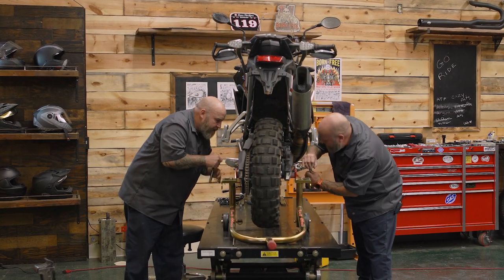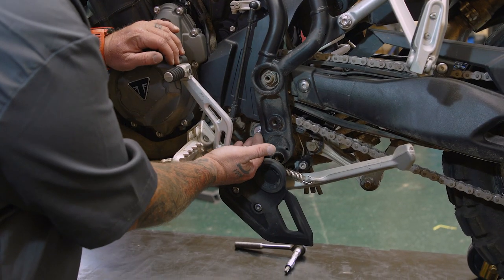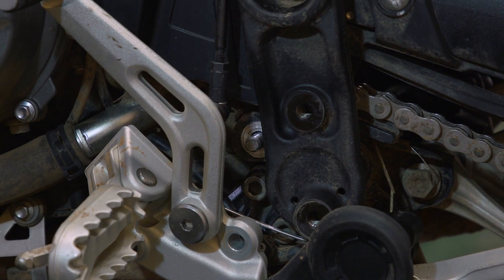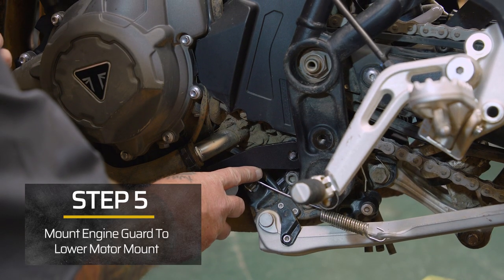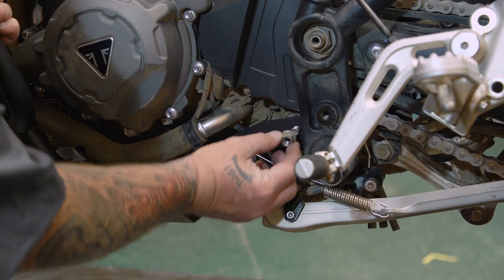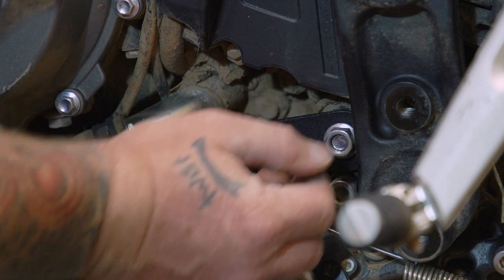The next thing we need to do is take our left side engine guard — we're going to slip that motor mount that we took the nut off of right through this hole. We're going to leave things kind of loose up there, and then we're going to put our nut back on but not tighten it up yet.